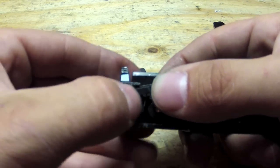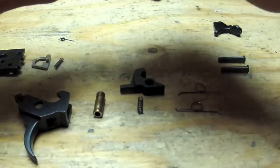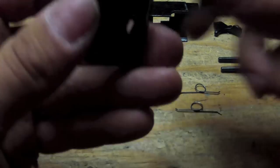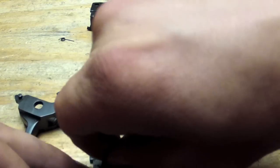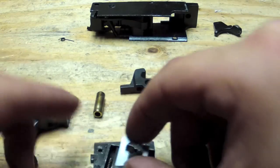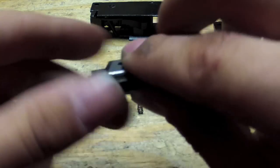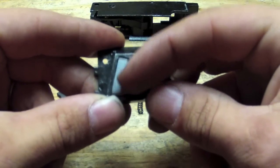Put your magazine kit back in there. Now we're going to put this down like this so it holds it in place. I found that the best way to put your valve locker back in is to put your spring in first and then your valve locker like so. Spring in first, then your valve locker.